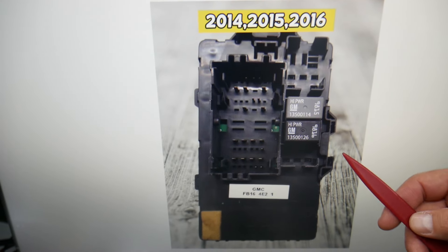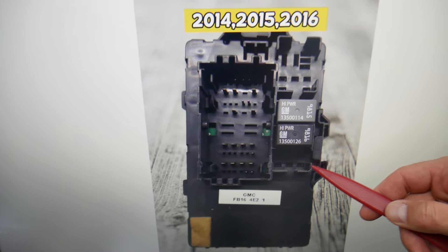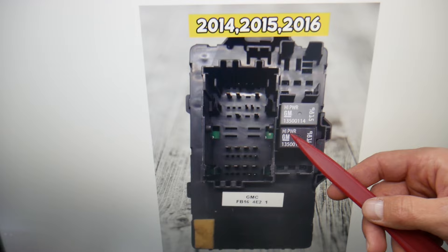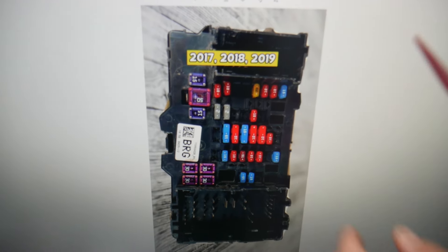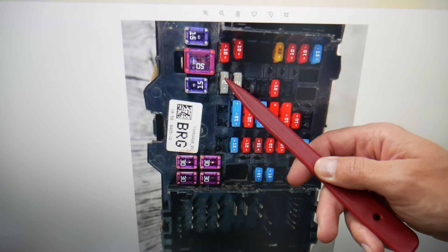You will also need to check relay number 50, which is on the back side of the fuse box. Look on the back side and find that relay — it's the one you'll need to check.